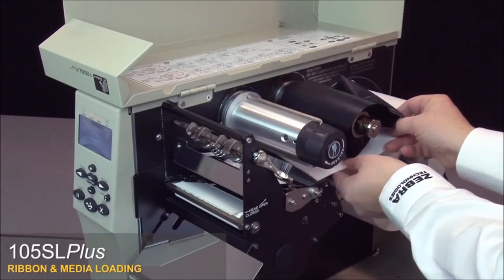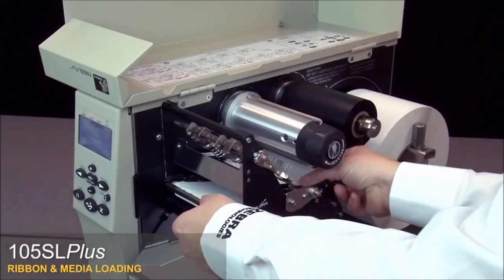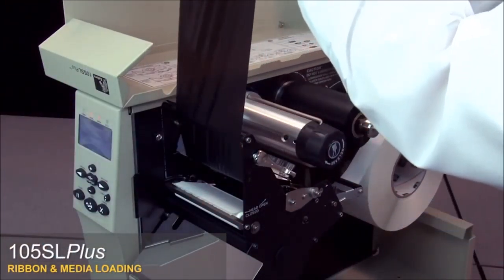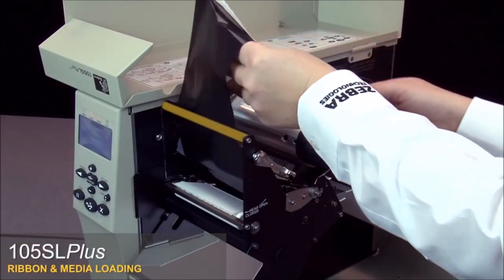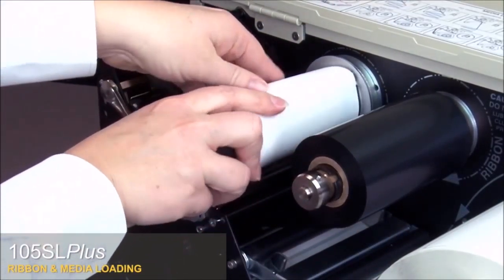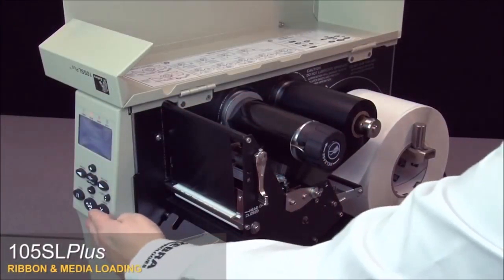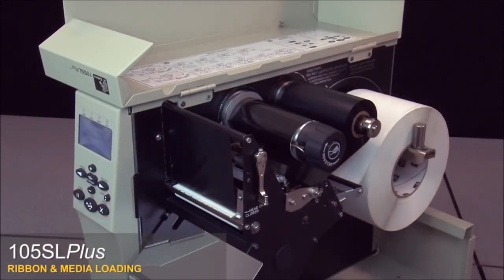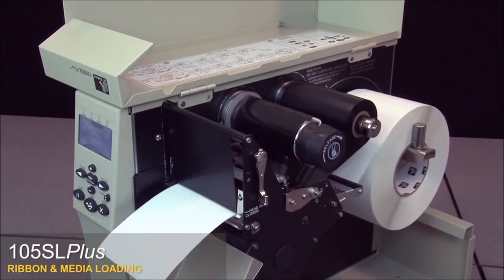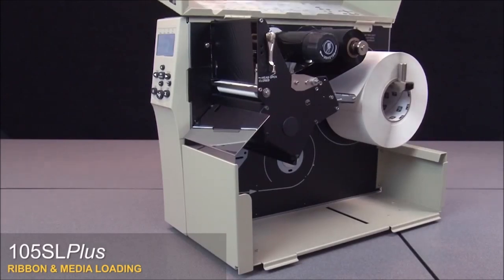Thread the ribbon over the media dancer assembly and under the ribbon guide roller. Push the ribbon leader forward until it passes under the print head assembly, over the snap plate and platen roller, and then over the upper ribbon roller. Wind the ribbon leader around the ribbon take-up spindle and rotate the spindle to remove any slack. Close the print head and press pause, then close the media door.